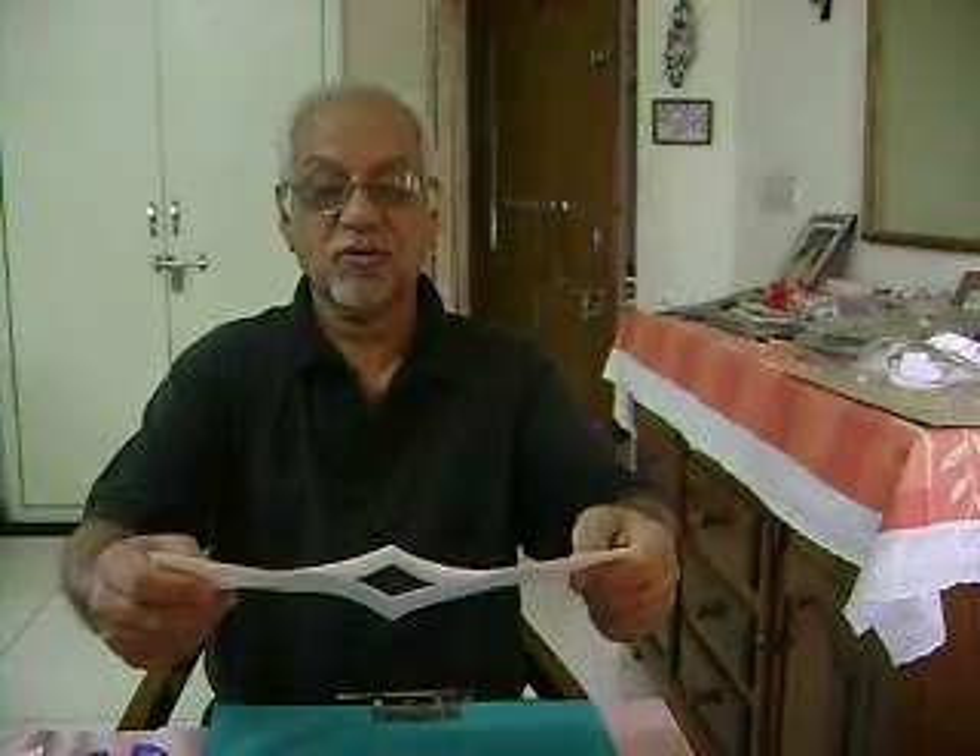Open it up. Now again fold it like this and press here. Hold it like this and bring it in, then put the corners together and press it. The 8 page mini book is ready through paper folding.